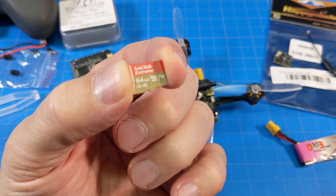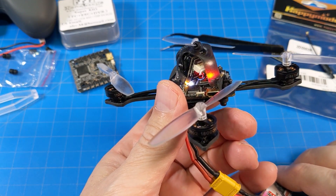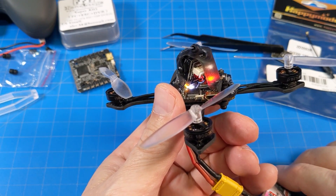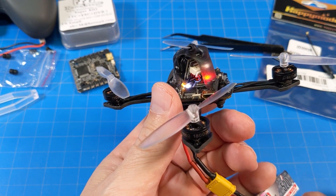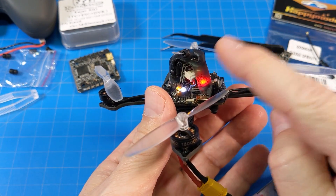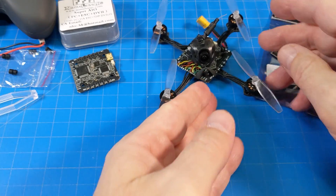With the 16 gig card in, we give it a go — it should start recording automatically. There we go, now we're getting a blinking white light, which indicates recording. There is no on-screen indication that you're recording, so when you're in the goggles, there's no reminder — you've got to look at the board. Also note that you do not see the OSD in your recordings; it's strictly the video from the camera itself, nothing from the board. To stop the recording, press the button and the light goes to solid white. Press it again to start recording once more.